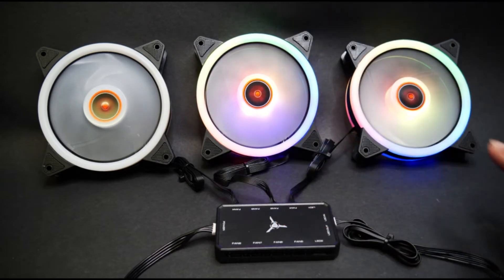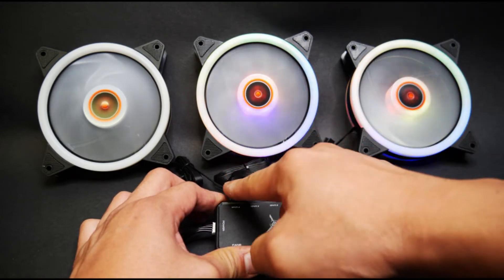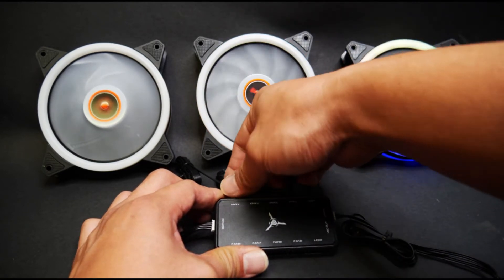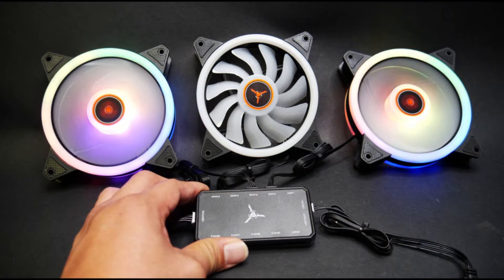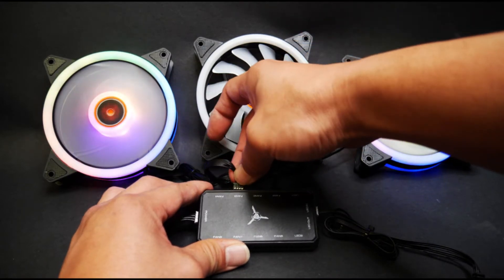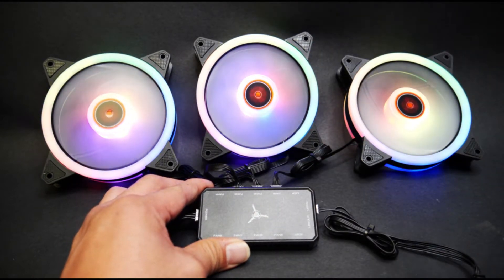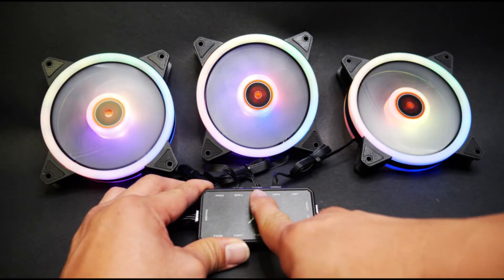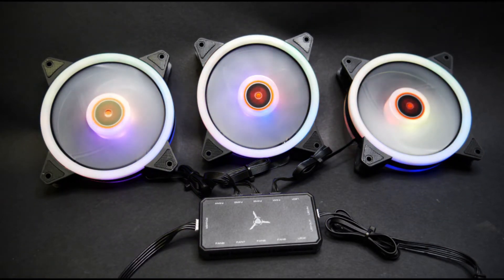One way to troubleshoot whether your fan has the issue or if it is the controller: unplug the fan that is not working, then plug it into another working slot like fan 2 — you can see the fan works there. Now plug it into another slot like fan 3. If it lights up, your fan is okay. If it still shows the same symptoms as it did on the original slot, then you might have a problem with the fan itself. If that's the case, just contact customer service and we'll send you a replacement.